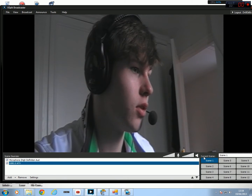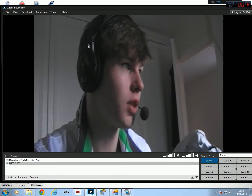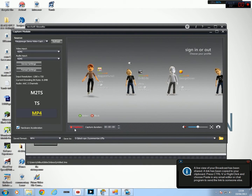So you go to this — I'm going to turn that down — record. It's going to play anyway, not sure why, but what we're going to do is go to Xlive, broadcast, local recording, and then it will start recording straight away. Hit capture.